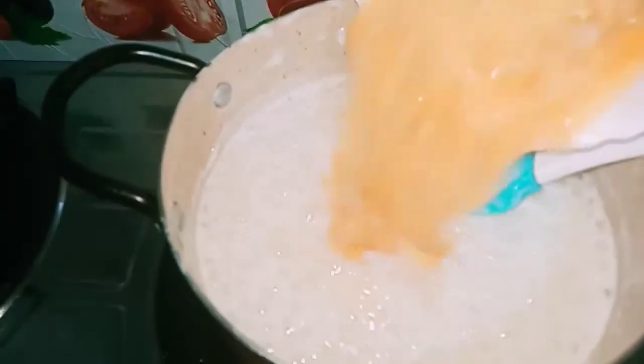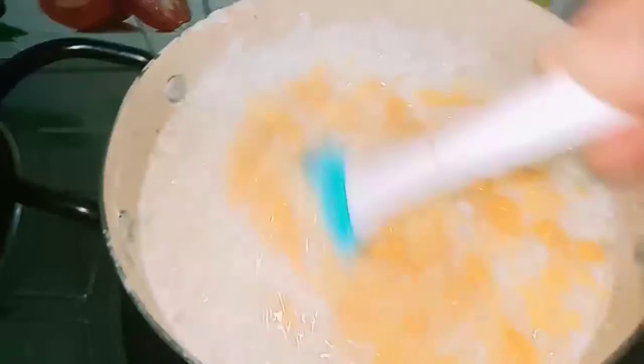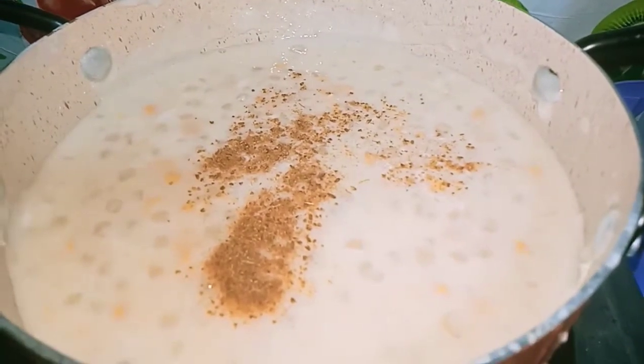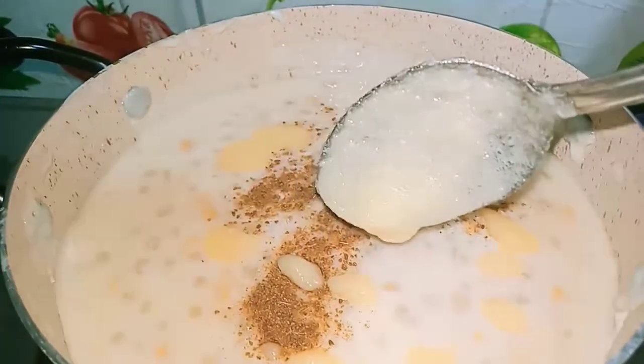Now we are going to add soaked chana dal into our payasam. The chana dal is added only to give a different flavor, a very good texture, and consistency. That taste takes your payasam to the next level. Soak the chana dal for about an hour before adding, to ensure speedy cooking.